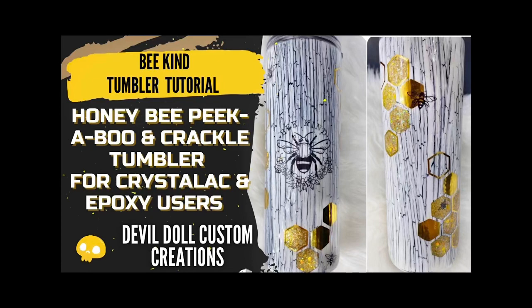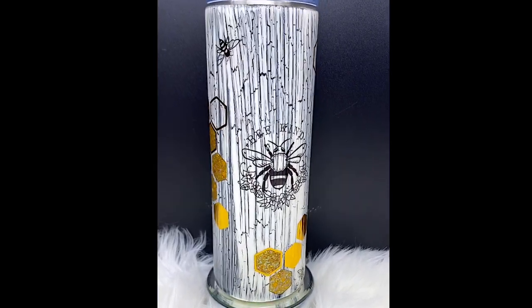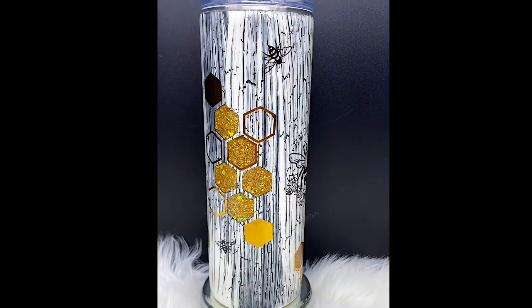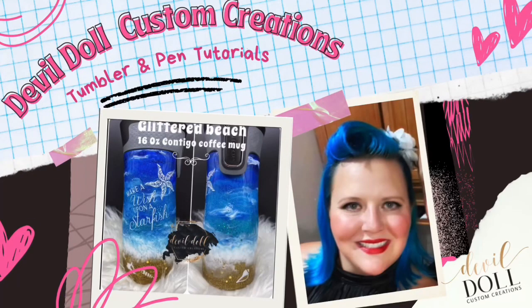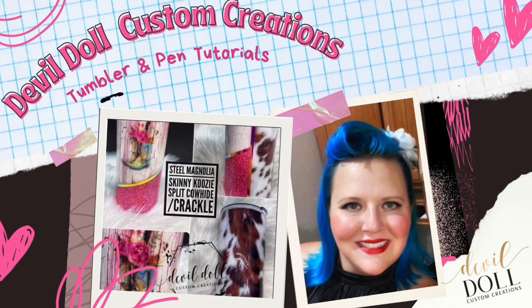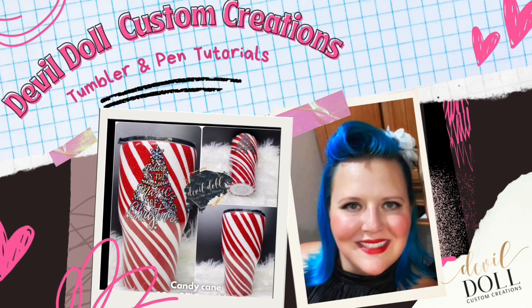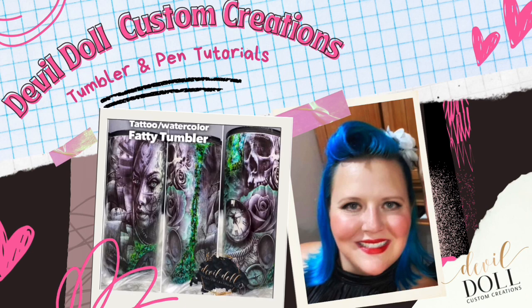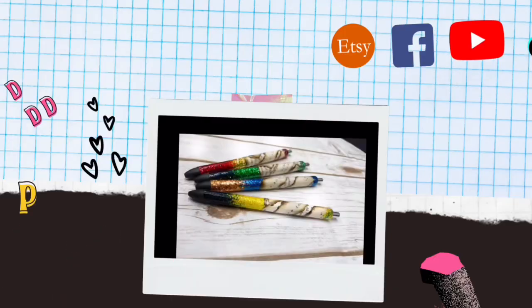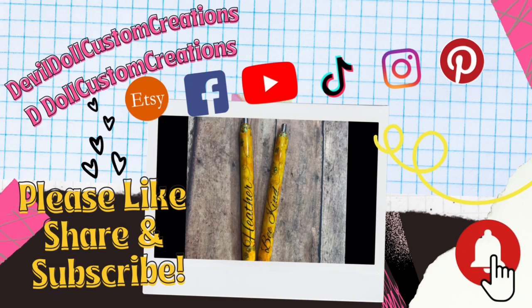Hi, this is Katrina Sargent, owner and creator of Devil Doll Custom Creations. Today we're going to be doing a Honey Bee Tumbler with Peekaboos and Crackle. This is for epoxy or Crystalloc users. If you're new to my channel, welcome. If you're a subscriber, welcome back. I will have everything linked in the description below, including a few of my beginners' playlists. Also, this is part of my Honey Bee Mystery Box playlist for my Tumbler Mystery Boxes.